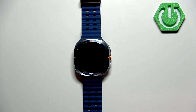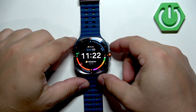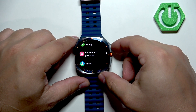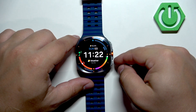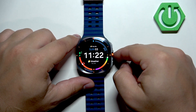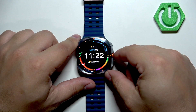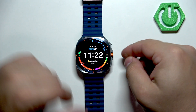First, I'm going to show you the button shortcuts. By default, double pressing the upper button brings you back to the previously used app. Pressing and holding the lower button opens the wallet, and pressing the quick button by default opens the workout menu — but I've changed mine so it no longer does that.